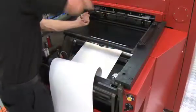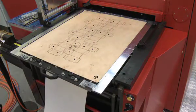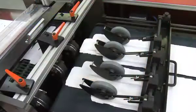Specifically designed for fast job change and setup when run in line with machines such as the Edale Gamma Flexo system or digital printing lines, the flatbed die-cutter creates a highly efficient web-fed single-pass folding carton production line.